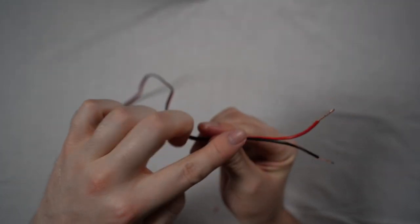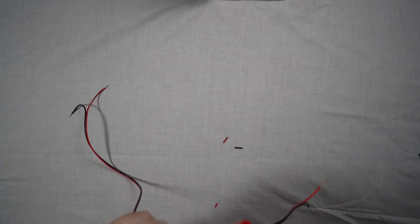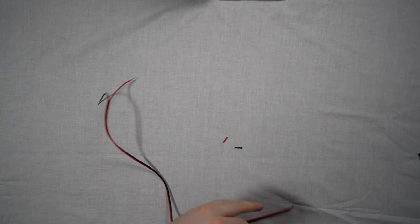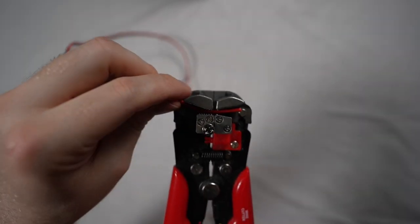You're then going to need to make a decision as to where you want your RCA adapter connection point to be for easy disconnection from your SIM rig. You can either have this near the computer or near the simulator. For me, I felt it was easier to have it more connected near the simulator. Choose your point and clip it with the wire cutters.